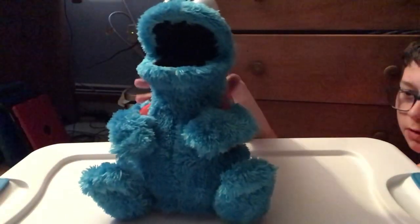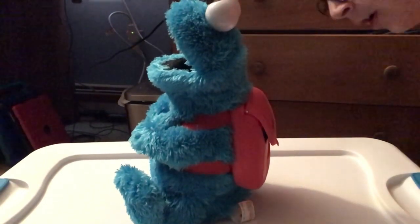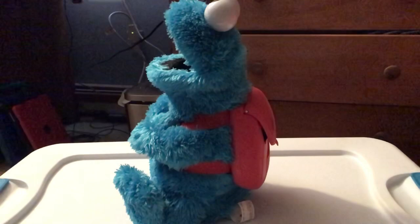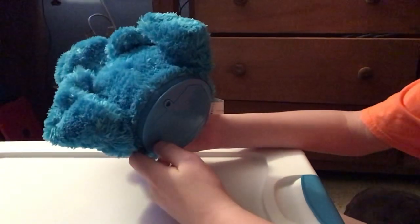I turned him off because I want to show you the tag. I believe this toy was made in 2010 or 2011. I remember getting this at the store a long time ago when I was younger. The toy says it was made in 2010 and it probably got released in 2011.